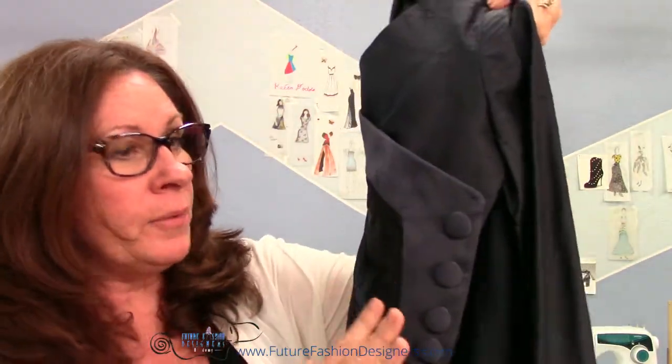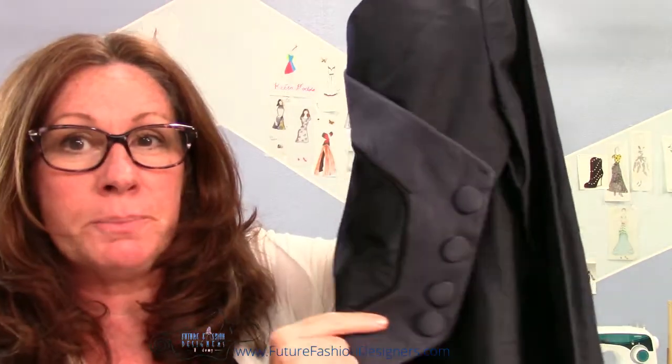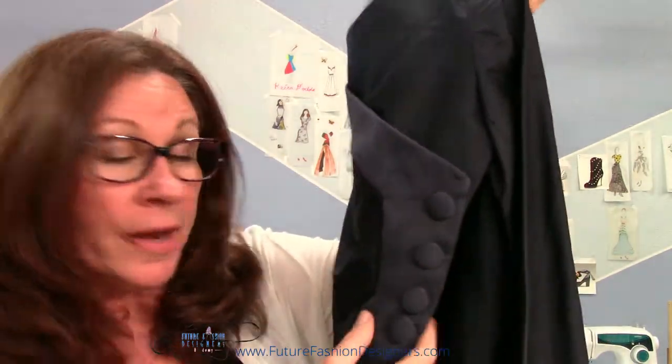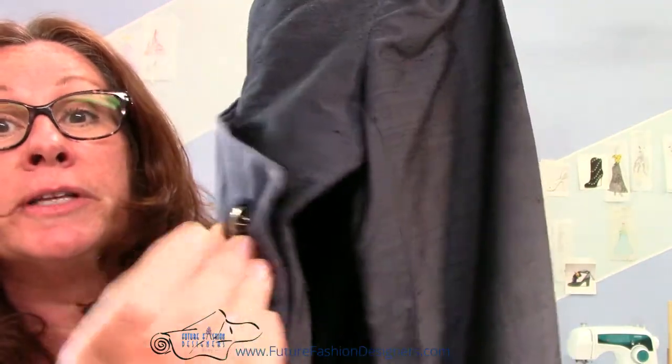I wanted to customize it so that the buttons didn't pop out and the piping would pop out instead. I covered the buttons myself — you can see the little silver on the back — and they really add to a garment. They're pretty simple.